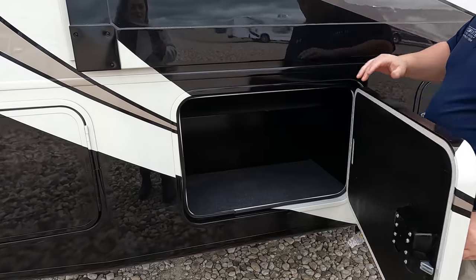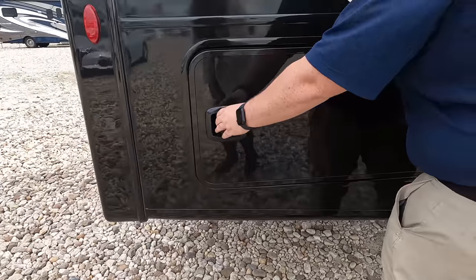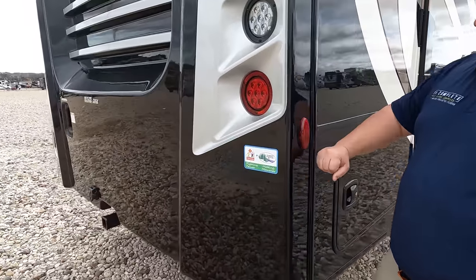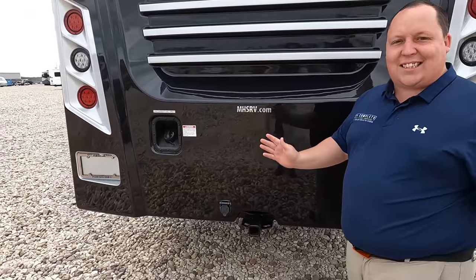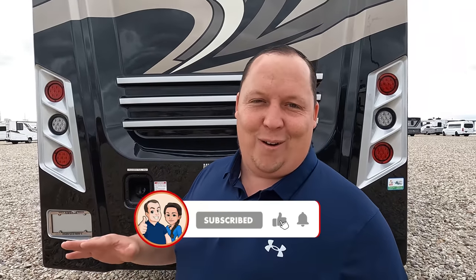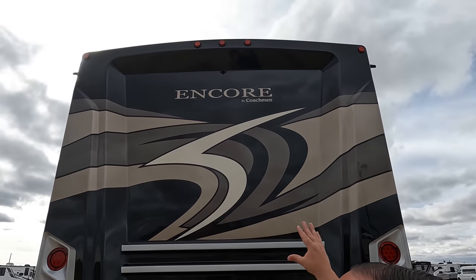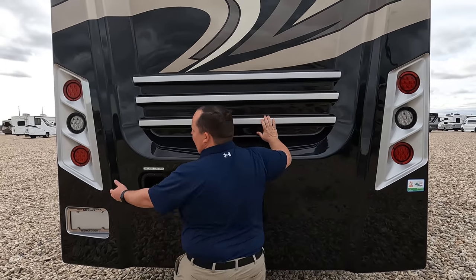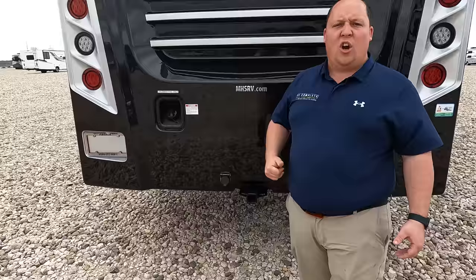Coming further down the side there's a little more storage, and more storage here. Coming around the back, we've got a nice fiberglass rear cap — no more ladders. There's a backup camera back here. I love the rear cap, the paint, and the way the lights look. You've got your rear fill, a 5,000-pound hitch, and it is a one-piece fiberglass roof.